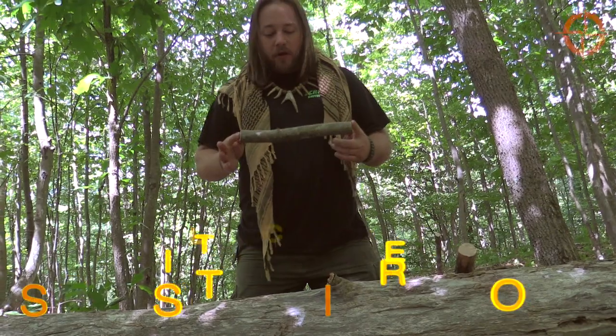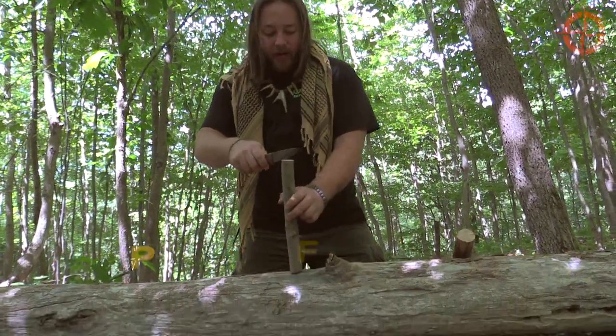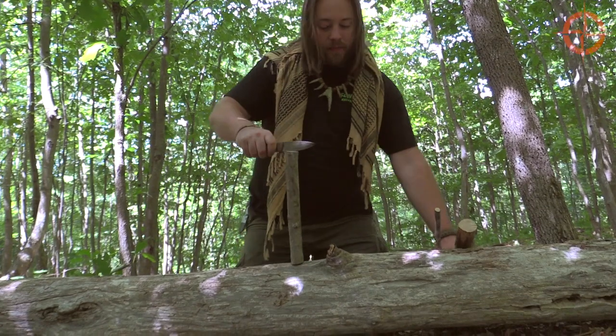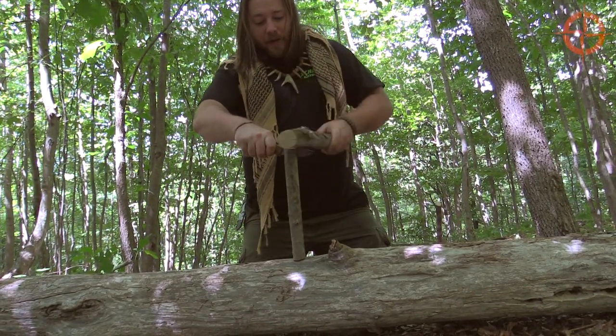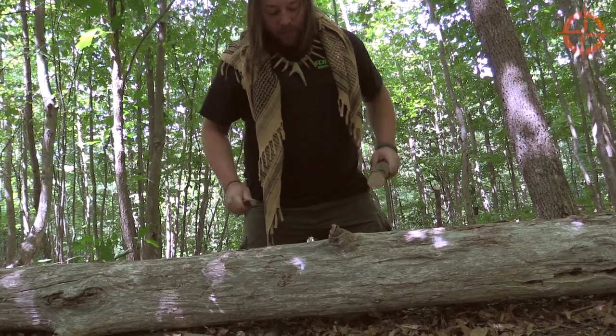With the split stick figure four, the first step is to actually split the stick. I've got this piece of maple here and I'm just going to split this down the center using my knife.